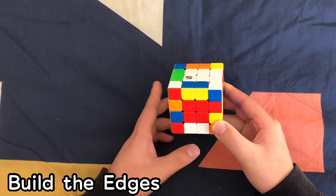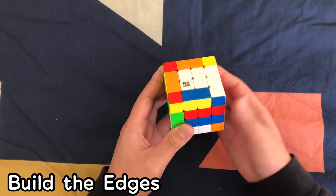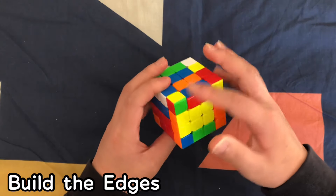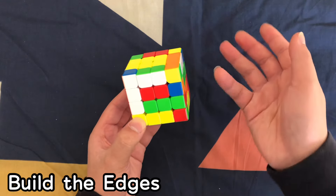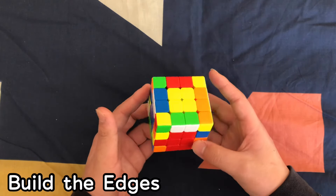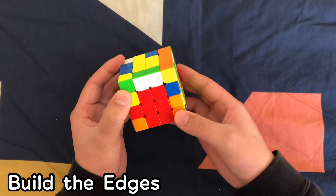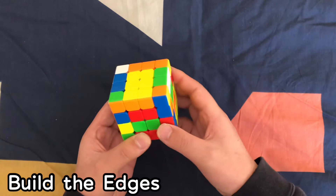Here's a speed bump you might run into: when you pair two edges like yellow-orange and go to move it to the top, all the edges on top are already solved. You can't slice back to pair the centers without destroying a solved edge. What you want to do is move an unsolved piece from one of these layers into the top first. Now you have a free piece to replace it with — then slice back.